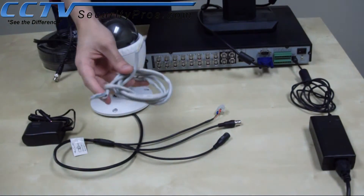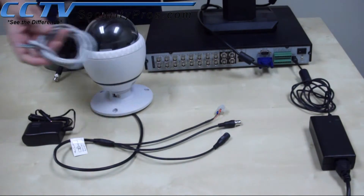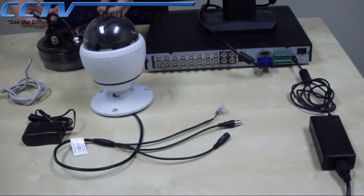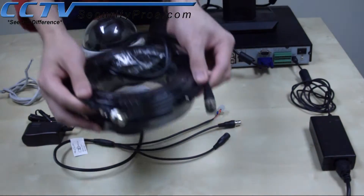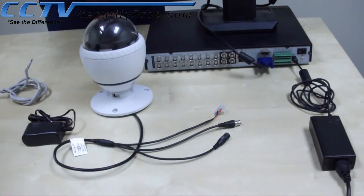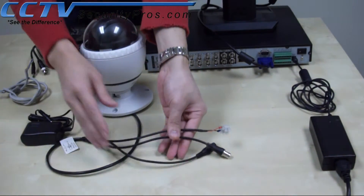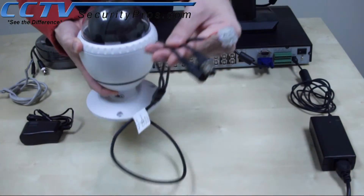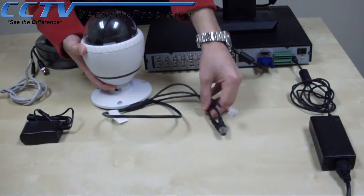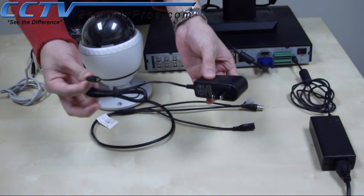First, you will need a data wire. Here I'm showing a CAT5 wire — we will only use two pairs. You will need a video and power cable. As you notice, there are three connections on a Pantol Zoom camera, and an individual power adapter provided with the camera.